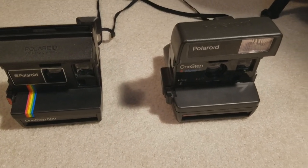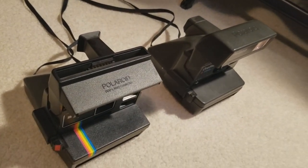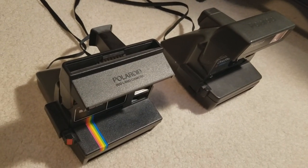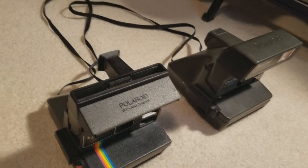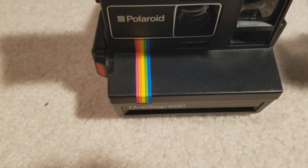Both of these cameras basically share about the same design, so we kind of swoop around. The camera on the left, the 600, is a little more boxy, and the most prominent feature is the iconic Polaroid candy stripe.